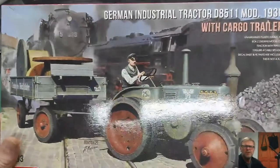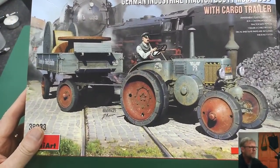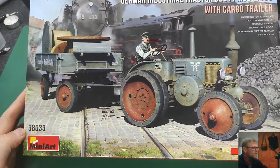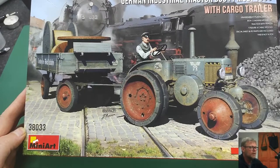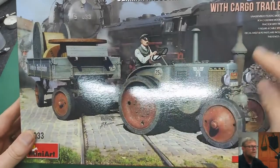Welcome to Model Kit Beginner. Today we have a look at another kit from the fine folks over in Ukraine — in Kyiv, I believe. This is MiniArt: the German Industrial Tractor G85 11 Mod 1936 with cargo trailer. Looking at that tractor, they don't call it a Lanz, but it is a Lanz Bulldog.